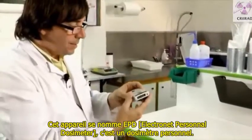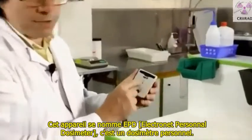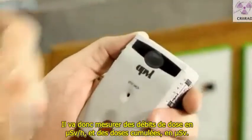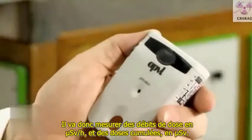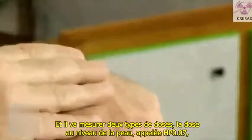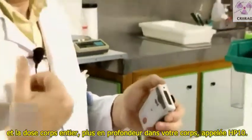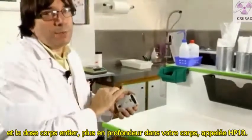This device is called EPD. It's a personal dosimeter. It will measure dose rate in microsievert per hour and cumulated dose in microsievert. It will measure two types of dose: the dose to your skin, which is called HP 0.07, and the dose to your body, more deeply inside your body, called HP 10.